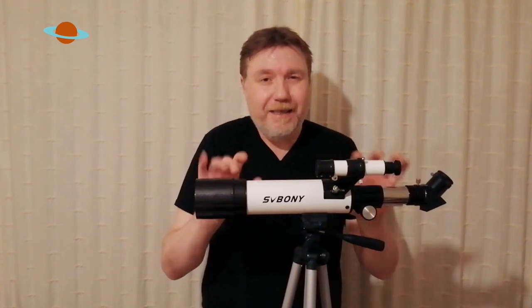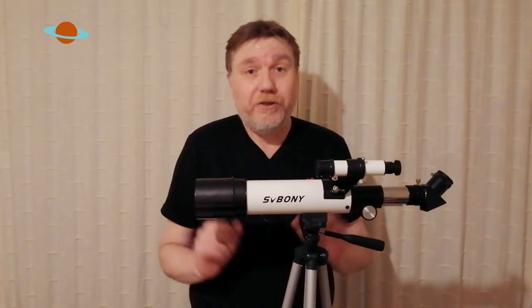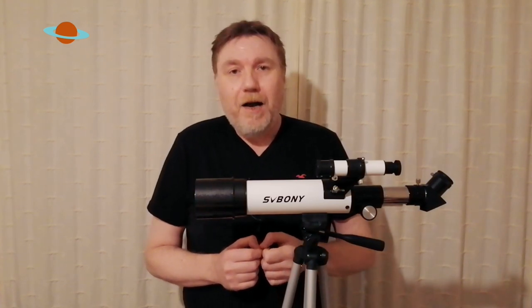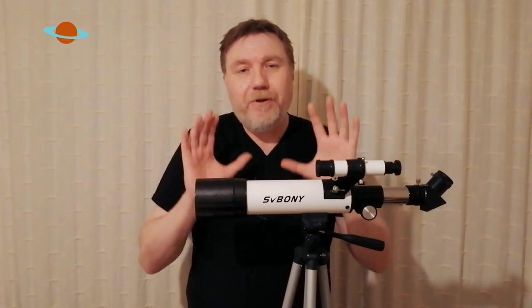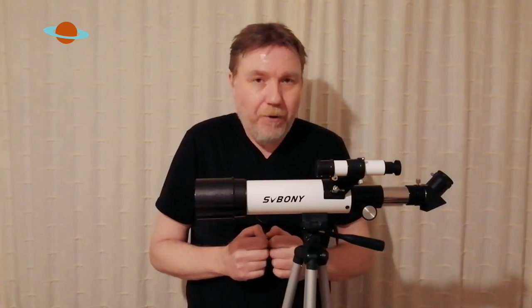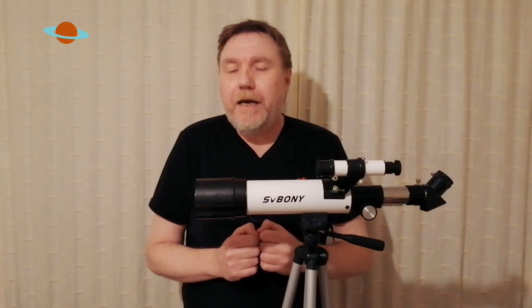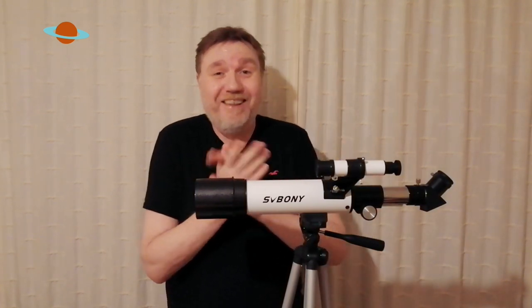Don't be put off by its plasticky appearance. I know there are a few — I like to call them snobs — out there who will say this is a bunch of trash. Those people can go and sling their hook as far as I'm concerned. It's just equipment snobbery. You simply do not have to pay astronomical prices for good quality images. So don't listen to anybody who says they wouldn't touch SV Bony with a barge pole — which I've heard quite a lot. It infuriates me. It's nothing but snobbery, and I just can't stand that kind of behaviour.